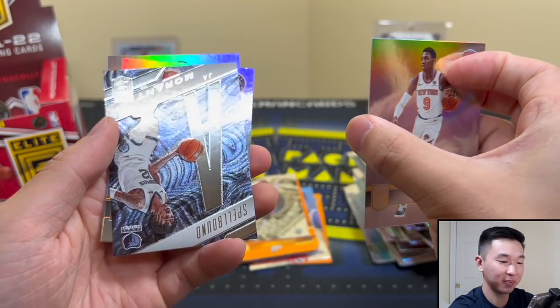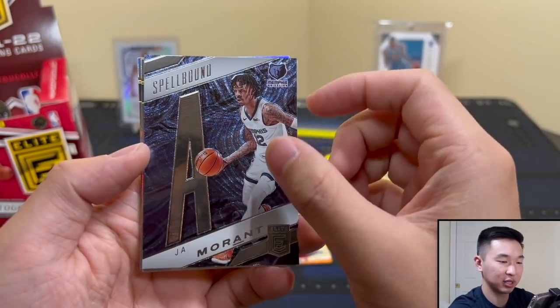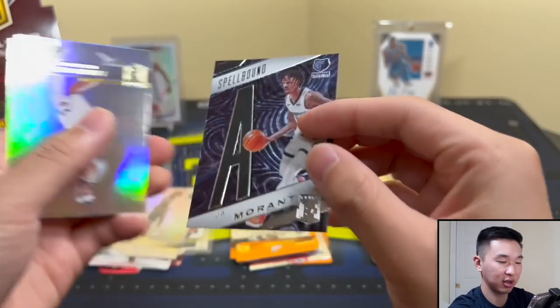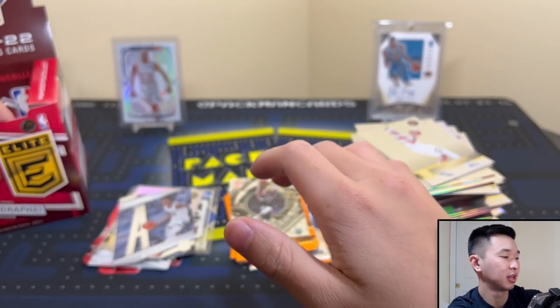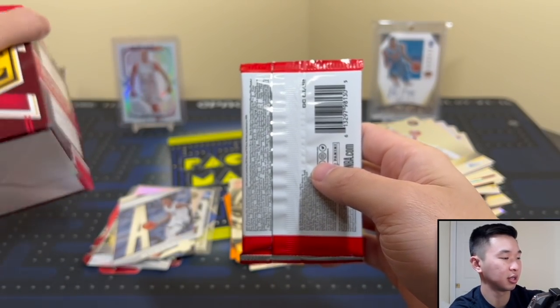Oh, it's a Ja - the letter J! So you can spell Morant. I need the J and the Morant pieces - lots to collect but that'd be a fun set, having the whole name in the back. Very nice, I like that one. Got Bane, Jaren, and Zaire - a few random guys. Down to the last two packs.